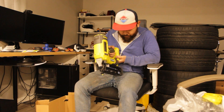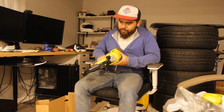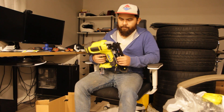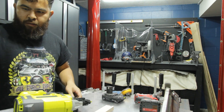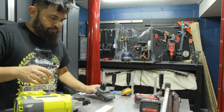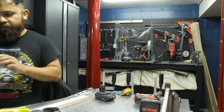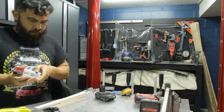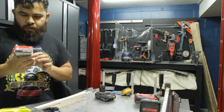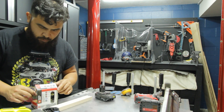It's compatible with 16-gauge nails, three-quarters of an inch up to two and a half inches in length. For the demo, I've got a freshly charged battery, a scrap piece of wood — three-quarter inch aspen, pretty soft wood — and a little variety pack of nails. I'll probably just use the one and a quarter inch nails.